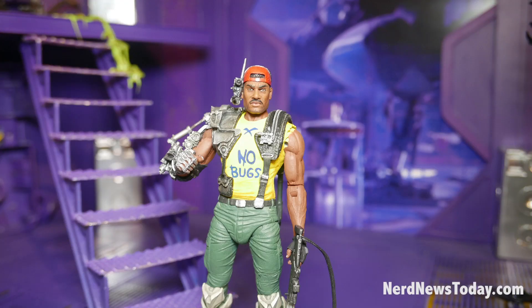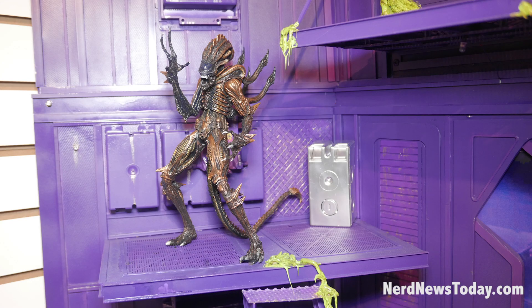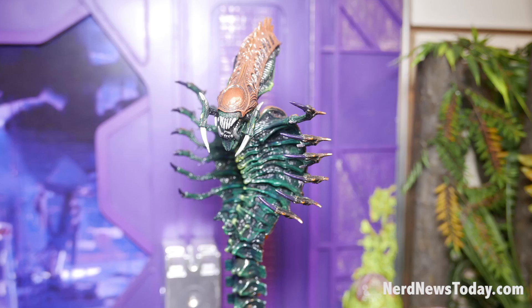And we've got the next wave of Aliens — Series 13 — which will be Apone with the No Bugs shirt, based off the old Kenner version of Apone. And we've got the Scorpion Alien and Snake Alien from the Kenner waves back in the day.